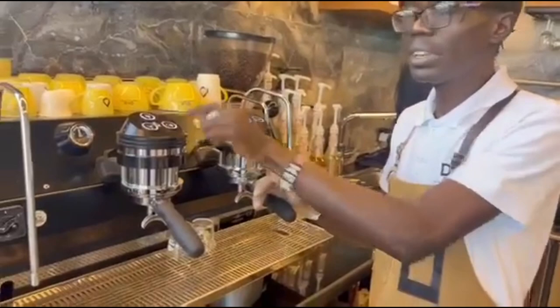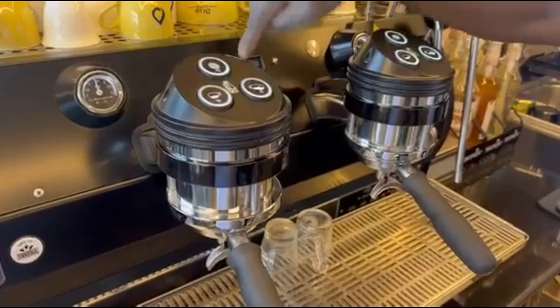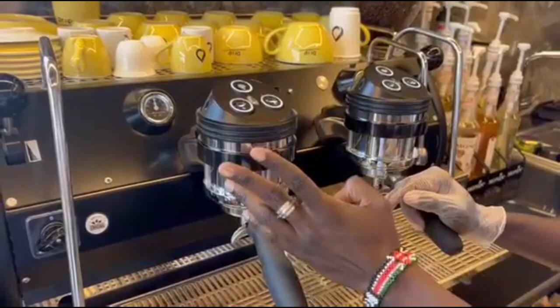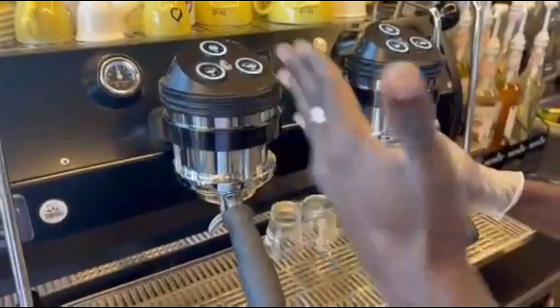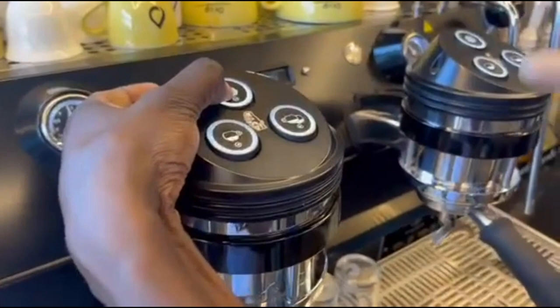The first thing you need to know is the buttons on the Strada machine. We have the menu button — a very important button that enables you to go into the circuits of the machine. Then we have a single-dose cup and a double-dose cup with arrows that help you navigate during calibration. I'll long press the button here — the menu button — but always use the left group head. That's where the calibration always takes place. Don't use the right group head.